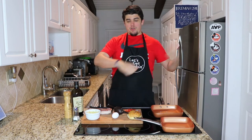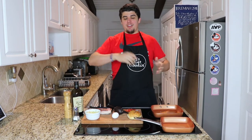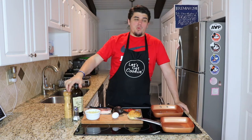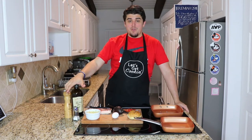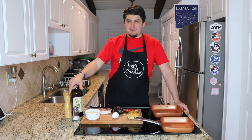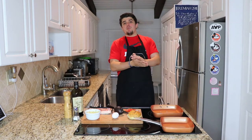Welcome back everybody to Let's Get Cooking, hurricane edition! Hurricane Dorian is knocking at the door of the Florida East Coast and we are all preparing. I hope everybody out there is safe, has plenty of water, food, and gas. If you don't have those things, please, I urge you to go out and get those things.